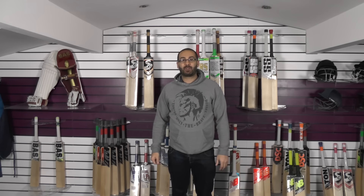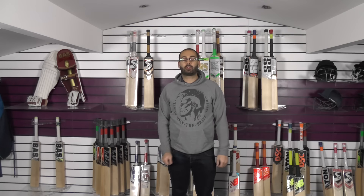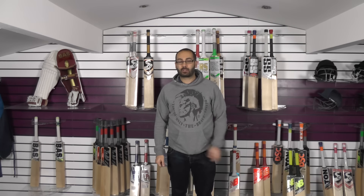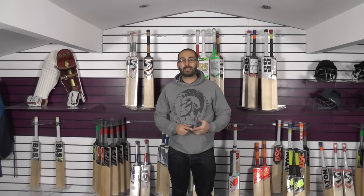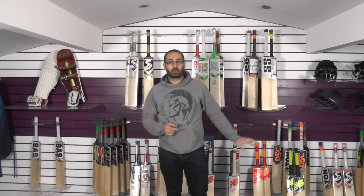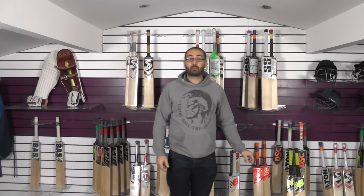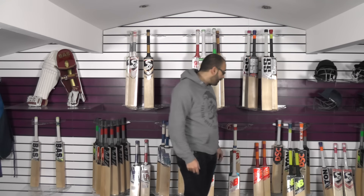Hi guys, it's Hannif from Eclipse All Sports. I just wanted to bring you a quick video review. We're going through some clearance New Balance bats. We're trying to get rid of these to make room for some new stock. We won't be stocking New Balance for 2019 — the main reason is they've not been that popular in 2018. So we're looking to get rid of all the 2018 bats, and we've got a couple of 2017 bats as well.